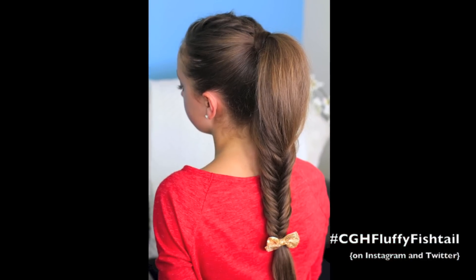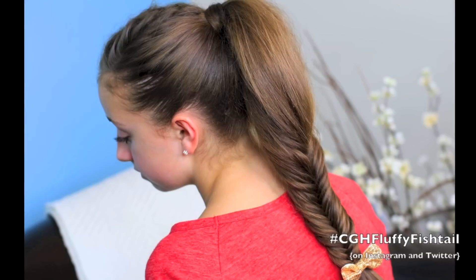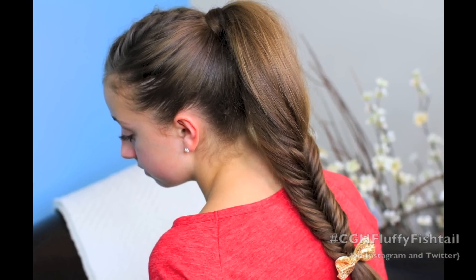We are going to show you how to do a fluffy fishtail braid. I am a huge fan of ponytails in general because they're great on all ages, they're easy, they're great on second or third day hair, and I just think they're adorable. So we're always looking for something to mix them up, and we're going to show you a great one today. Let's get started.